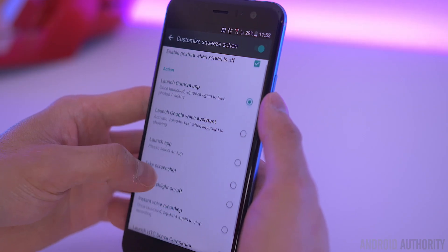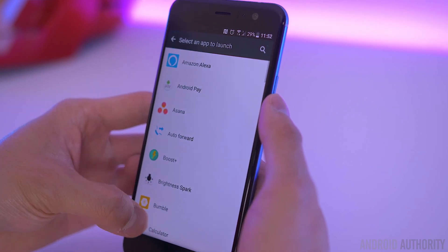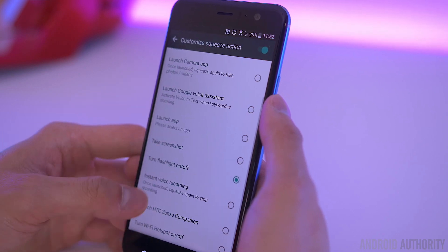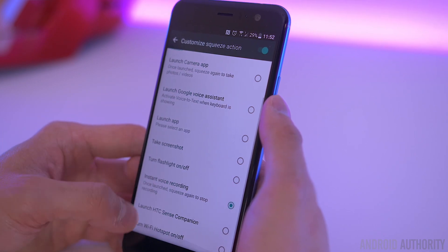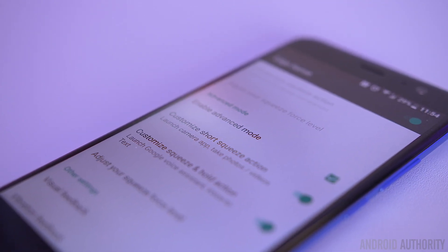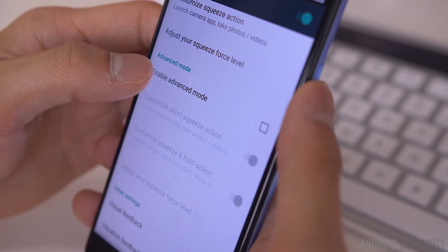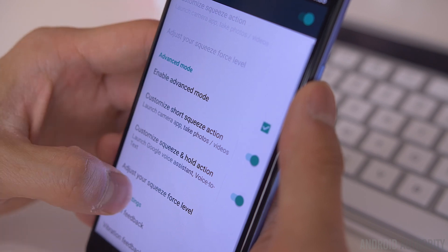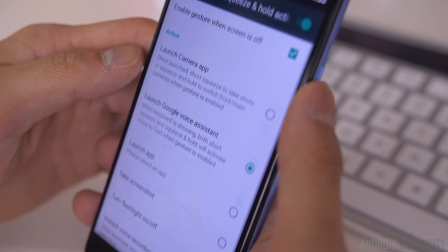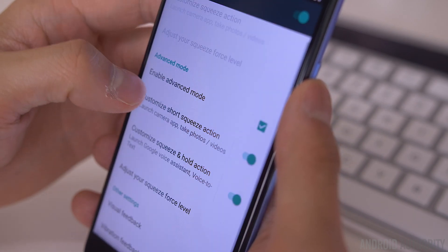You can have it open up any app of your choice like Facebook, Instagram, Gmail, Twitter, or Google Maps, or perform other actions like taking a screenshot, turning on the flashlight, starting a voice recording, or launching HTC's own Sense companion. If you want to take things a step further, you can enable the advanced mode, which lets you assign two different functions with a short and a long squeeze. For example, you can do a short squeeze to launch the camera or squeeze and hold to open up Google Assistant. You can customize both the short and long squeeze to be anything you want — turning on a specific feature or launching an app.